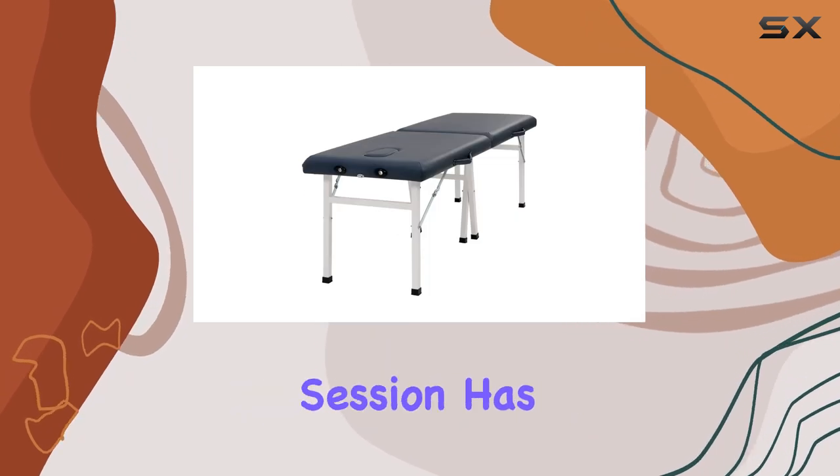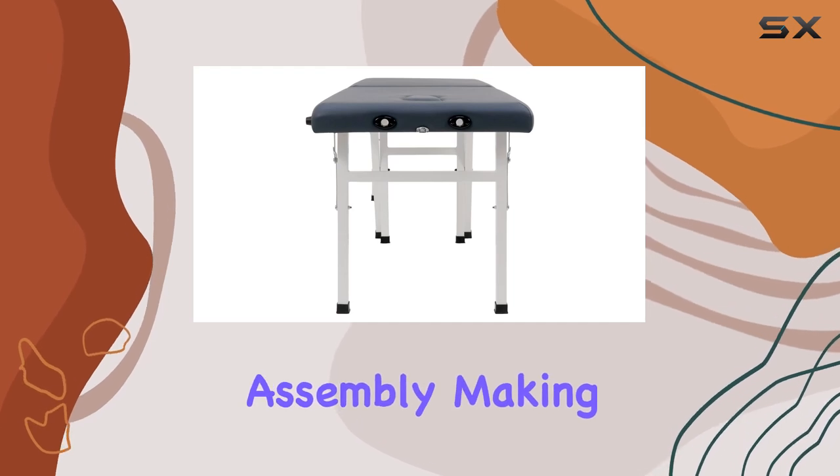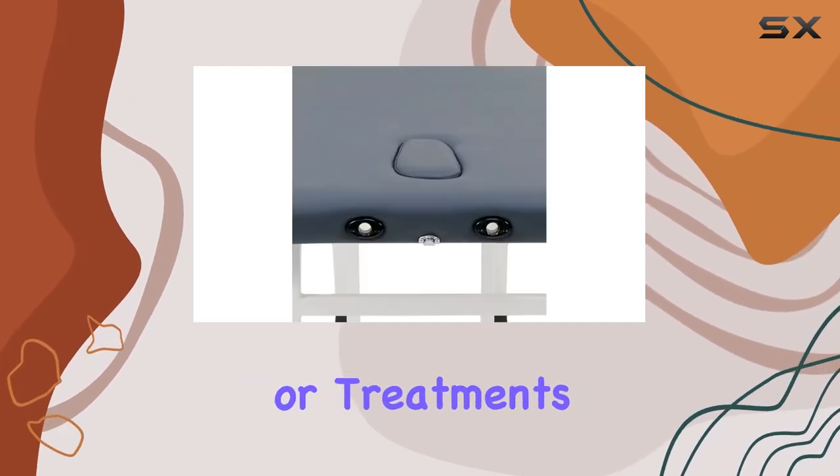Setting up for a massage session has never been easier. This table is portable and requires no assembly, making it ideal for on-site massages or treatments wherever you go.